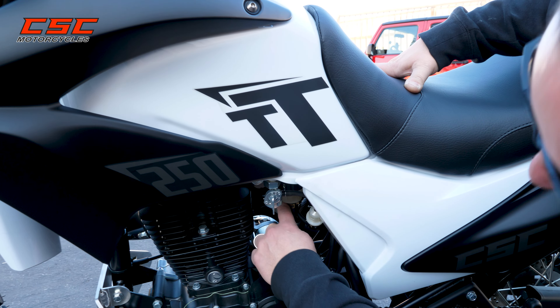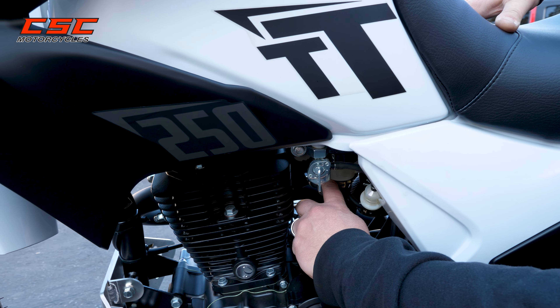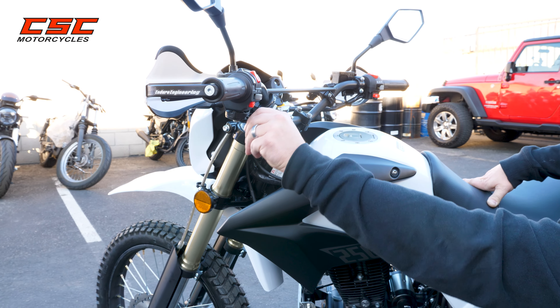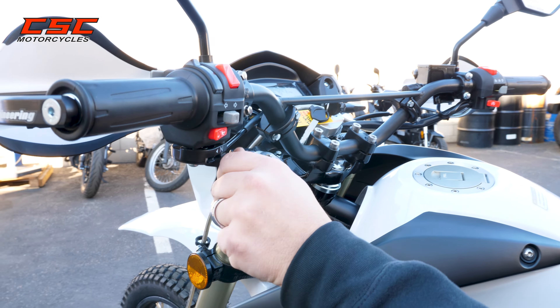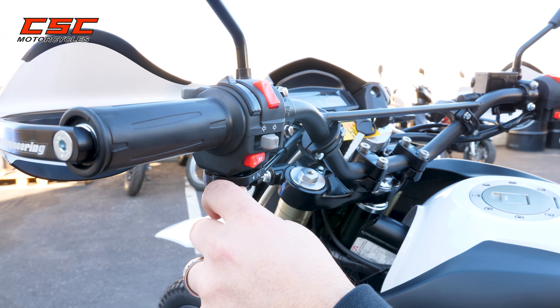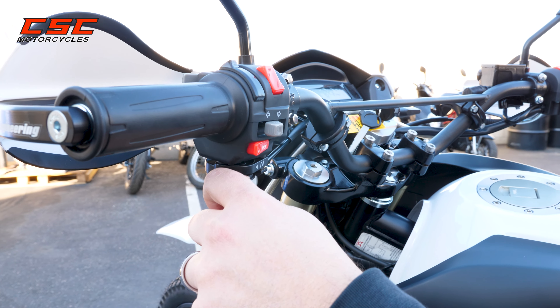I also want to point out the choke, which is on the backside of the carburetor. I'm going to maneuver the choke with this lever on the handlebar so I can turn the choke on or off. You follow the arrow to turn the choke on. You're going to choke off some of the air supply, making it a more fuel-rich mixture.